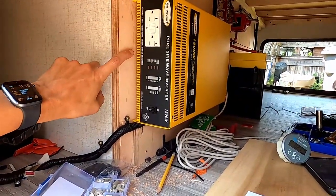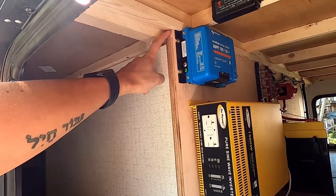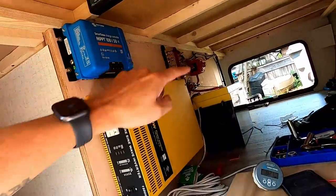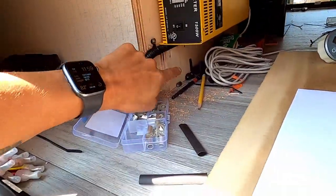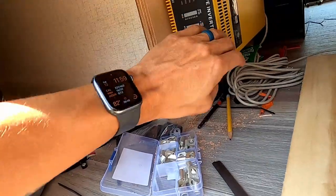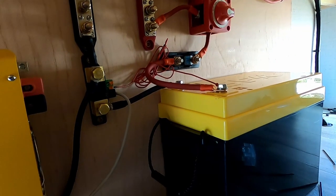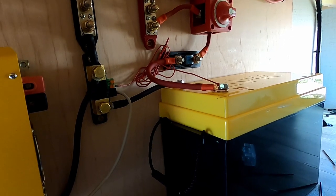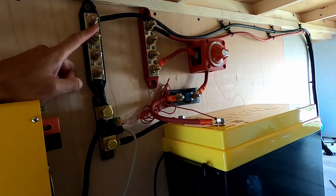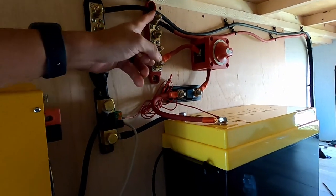I took a two-foot by four-foot sheet of three-quarter inch plywood, cut it down to fit up here — I think it's about 20 and three-eighths inches. Mounted it with screws top and bottom. The inverter is mounted on another little block here because I wanted to put it off the floor so I could pass some things through if I needed extra space. Let me show you how everything is connected.